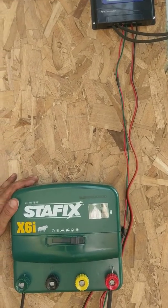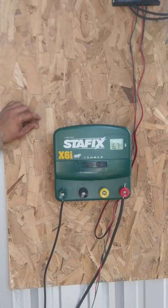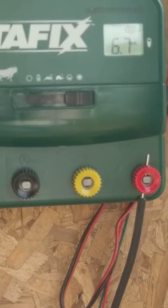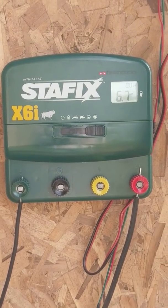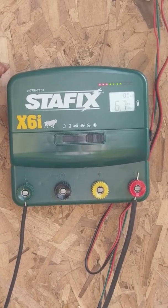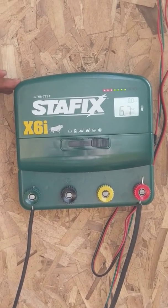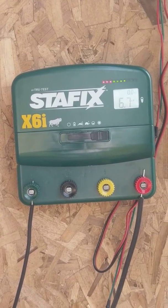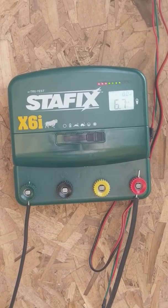The next component is the fencer. We elected to go with the Stayfix — this is an X6i. You can use a variety of different ones, but one of the big advantages we found to this was it's actually able to run off DC power, which reduces the need for an inverter and reduces your cost. So this specific fencer will run DC or AC. We've become pretty big fans of the quality of the Stayfix — buying a quality fencer is a pretty big investment that you need to rely on, and you don't want to have to replace it anytime soon.